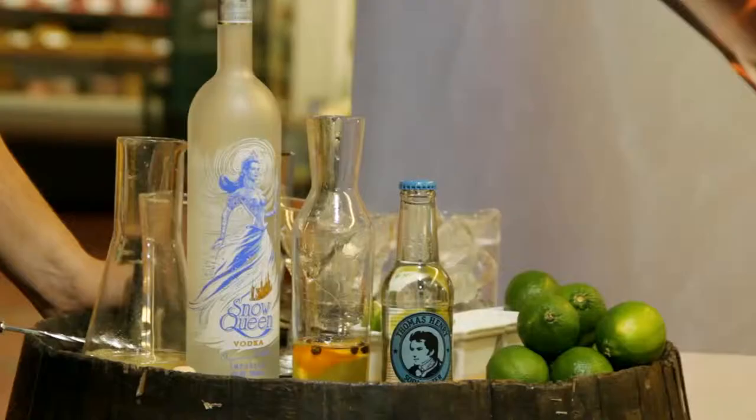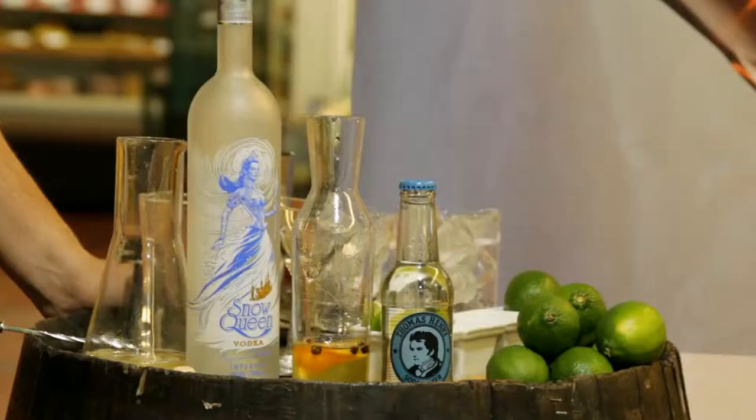We will prepare today a new cocktail. It's a special creation in Wine Palace — a cocktail made with this wonderful vodka from Kazakhstan. It's Snow Queen, a really fine, elegant vodka made with five distillations. In this case, we will prepare it as a sour collection cocktail.